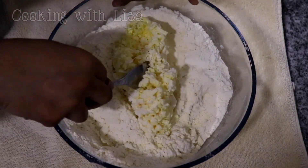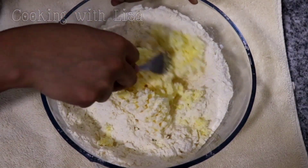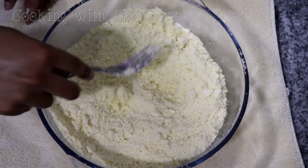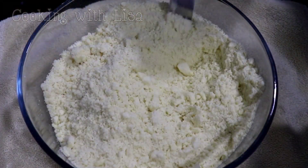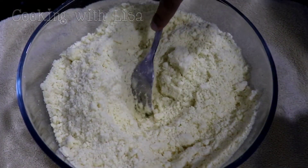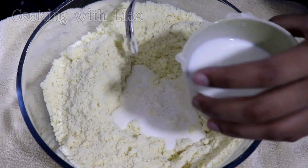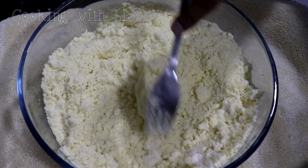This recipe requires no shortening at all. That's right guys! This is all butter we're using to make this pastry dough, and plus some people cannot find shortening where they live, so I wanted to show you that you can make perfect pastry dough without shortening and also no water.